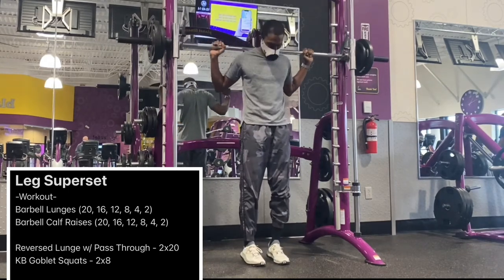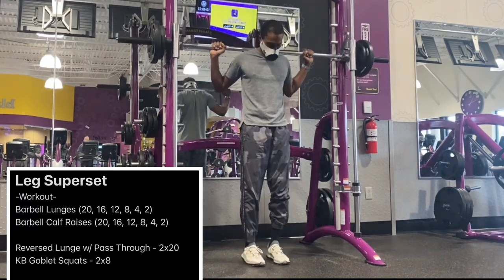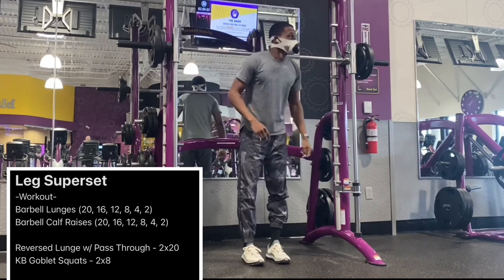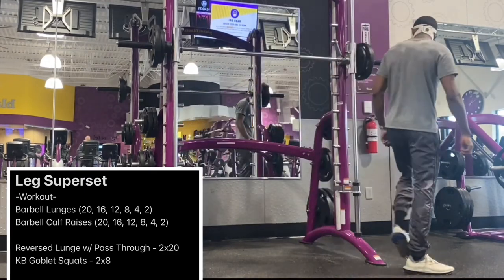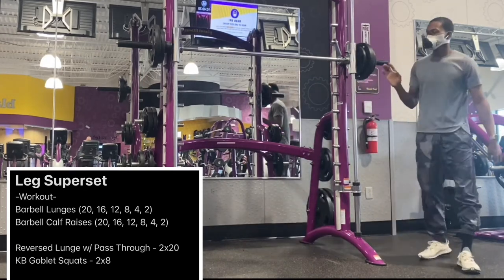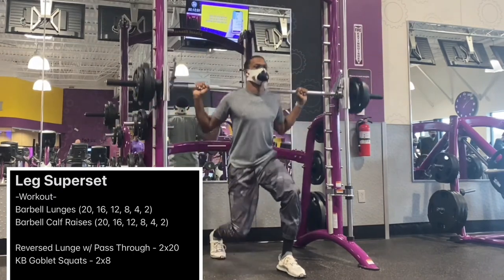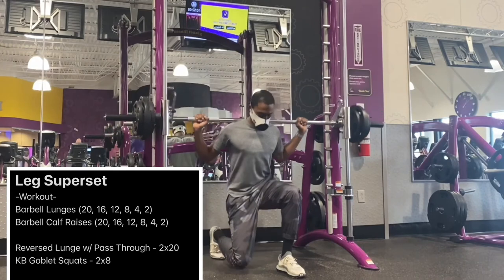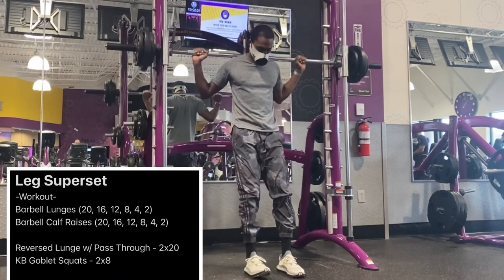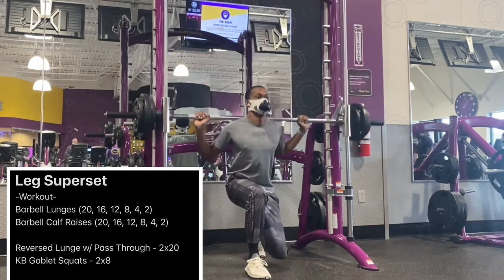Now we're going to move into some calf raises. You might notice going into the third and fourth set that I switch up the positioning of my toes. When we turn our toes inward and perform calf raises, we are working the outer portion of the calf. When we turn our feet outward in a V shape with heels touching, we work the interior portion of the calf — just tips and tricks in case you're working on particular muscle groups.